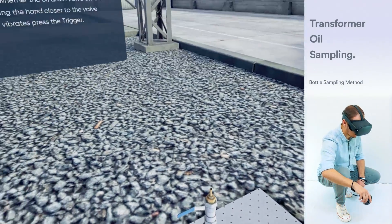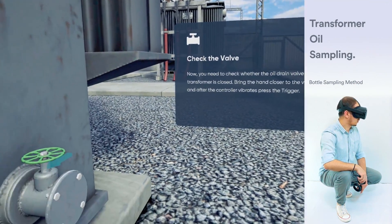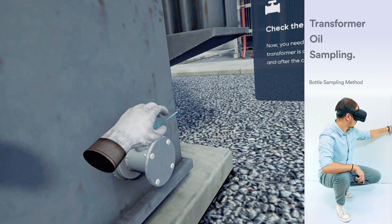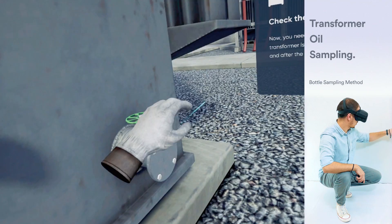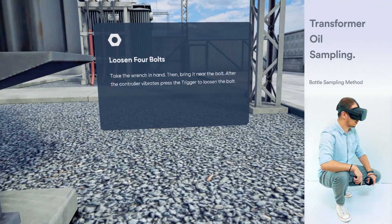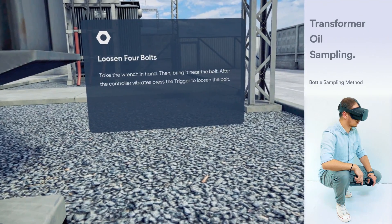Now, you need to check whether the oil drain valve on the transformer is closed. Bring the hand closer to the valve and after the controller vibrates, press the trigger. Take the wrench and bring it near the bolt. After the controller vibrates, press the trigger to loosen the bolt.